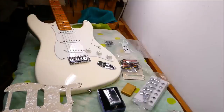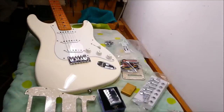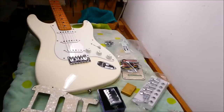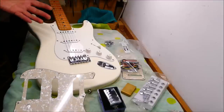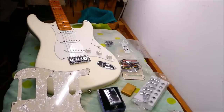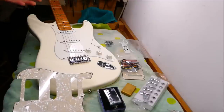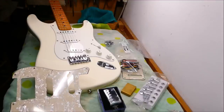I usually turn down any opportunity to assemble kit guitars for people and parts-casters — my skills are needed elsewhere. I think of that as work for the hobbyist. It could be fun for someone in many cases, but usually they're trying to call me in for damage control after they've made some huge mistakes. I want to work on things that have been broken rather than stuff that's ill-conceived from the get-go.